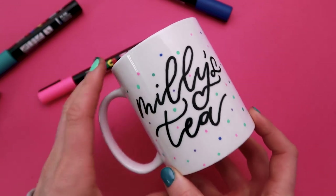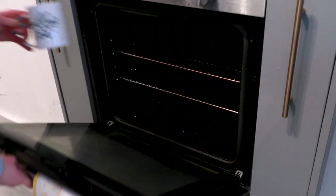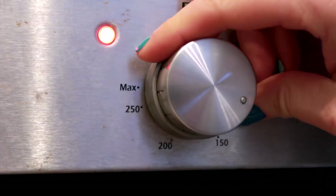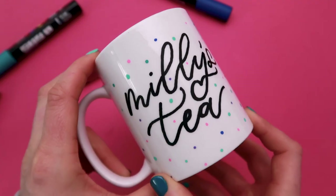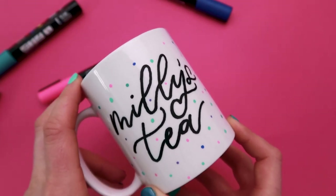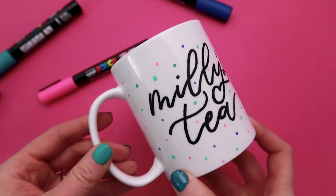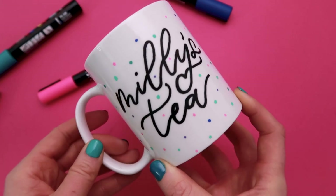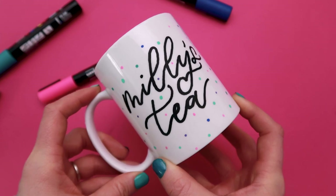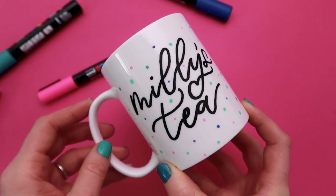We want to make this permanent, so to do that we need to cure it in the oven. I'm going to pop it into a cold oven and set the temperature to 160 degrees Celsius and leave it in there for 45 minutes. Once it's been there for 45 minutes, turn the oven off and leave the mug in there to cool down to room temperature, and then it's ready to use. The curing process is permanent but I still recommend washing the mug by hand, as over time it may come off in the dishwasher depending on how intensive the setting is.